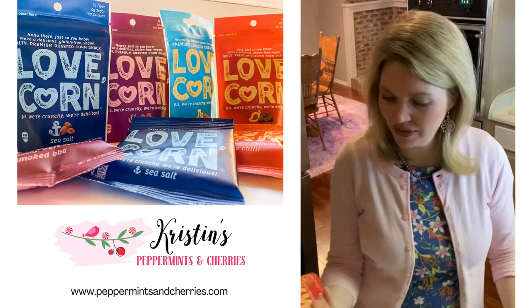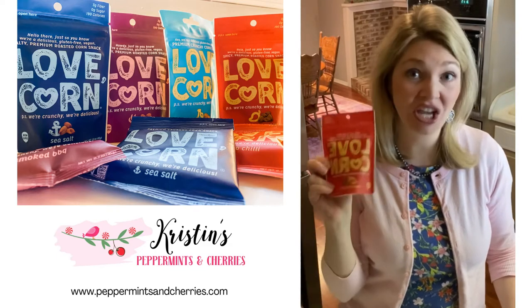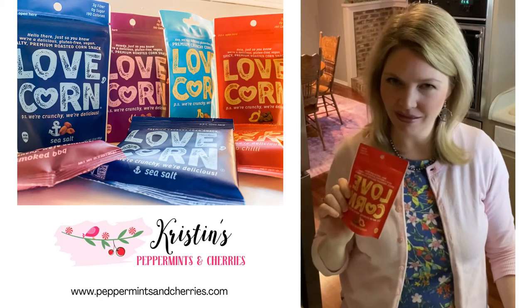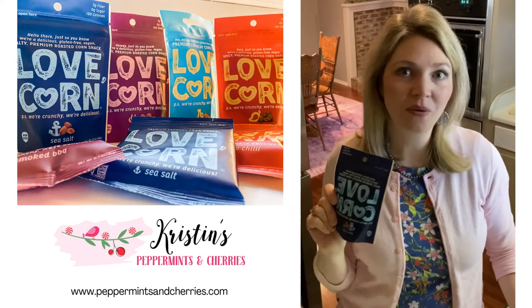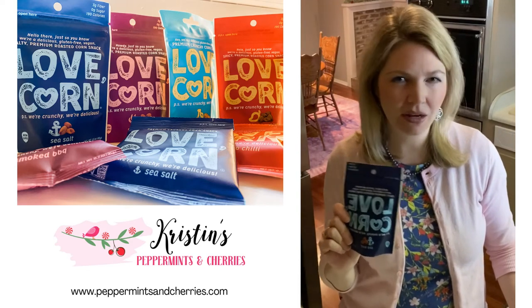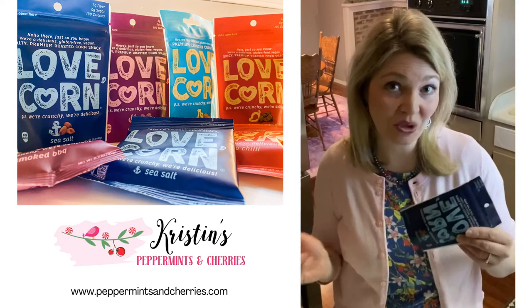This treat comes in several flavors. We have the habanero chili, and this is really spicy — if you have children, they might not like this flavor, but if you're looking for a little extra kick and crunch, you would really like that one. The sea salt was not my family's favorite; it's more bland and really salty. We didn't really care for it, but everyone's taste buds are different, so you may like it.